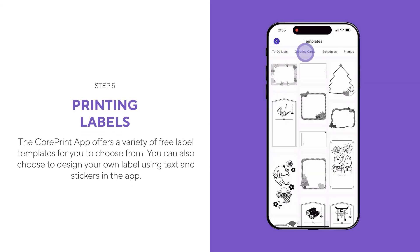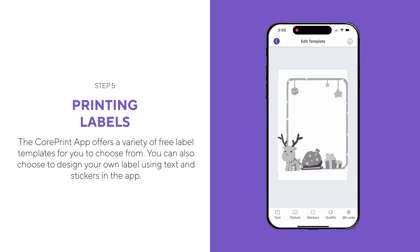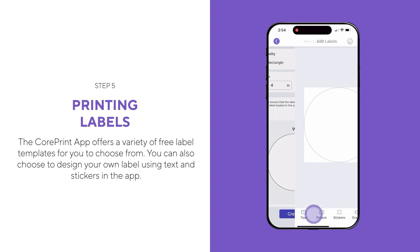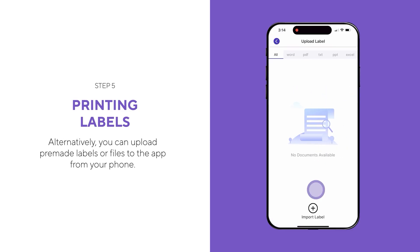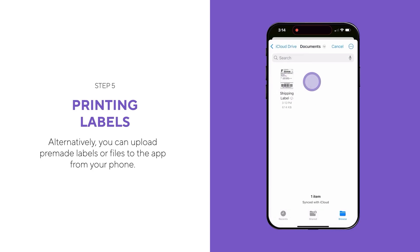The CorePrint app offers a variety of free label templates for you to choose from. You can also design your own label using text and stickers in the app. Alternatively, you can upload pre-made labels or files to the app from your phone.